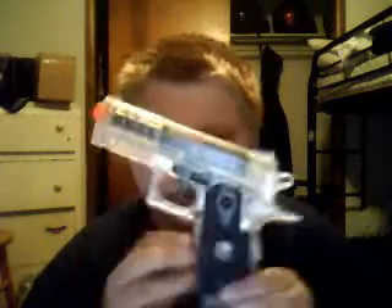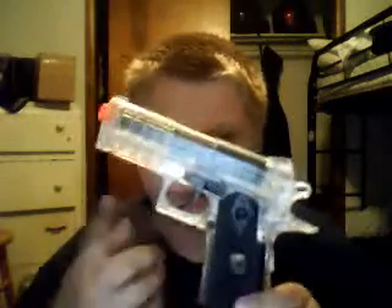It's all plastic, spring powered. You load it like that. It's pretty easy. It comes with one clip in the package and it holds 14 rounds.